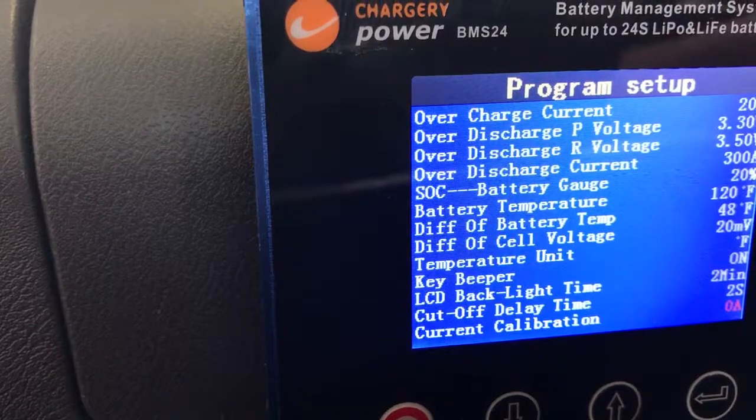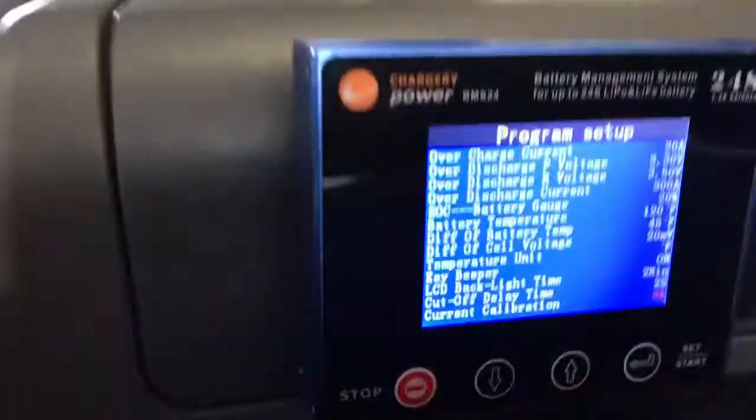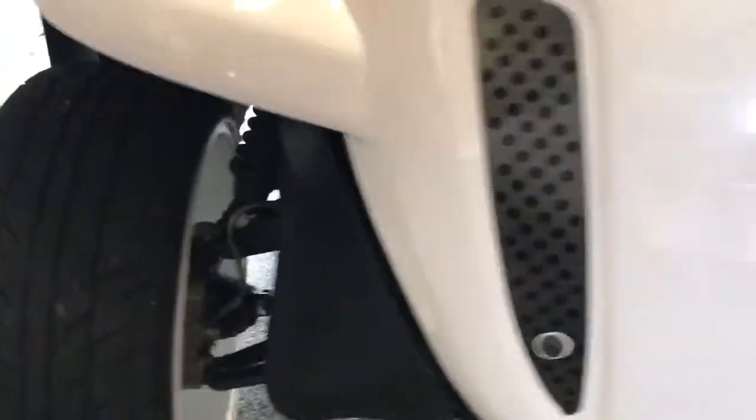Now we're going to program the current draw. I'm going to turn the main switch back on again and go out to the battery charger and plug it in. I'm going to double-check to make sure the battery charger is in full charge mode, which should be around 12 amps — I can confirm that by seeing it's toggled down to the heaviest charge setting, which is number six on the very bottom. So the car should be giving me about 11 or 12 amps.